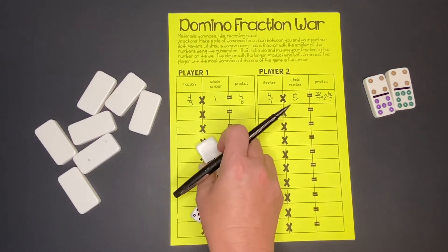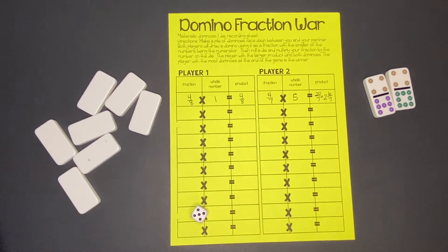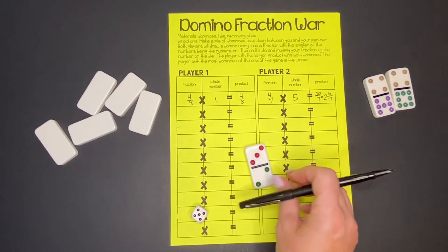If you run across a domino where there's a zero, just throw that one out and draw again, because that doesn't really help us much. We need some actual numbers to play with.